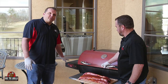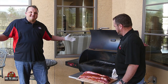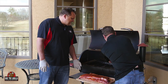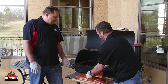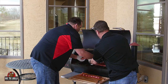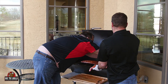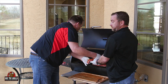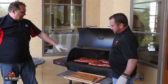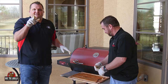All right, so we're going to get these guys on. The great thing about the Rectec — you set the grill at 225, walk away. That's it. We're cooking with a perfect mix pellet, which is apple, maple, cherry. We got them in there. We're going to go 3 hours at 225.